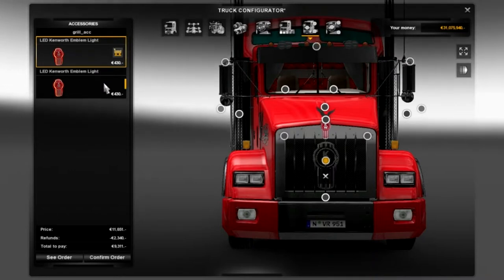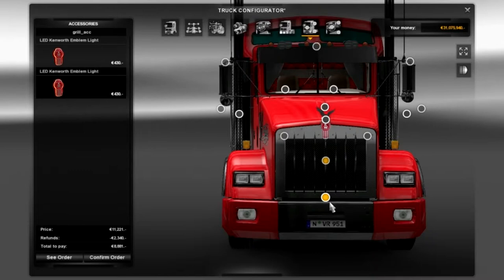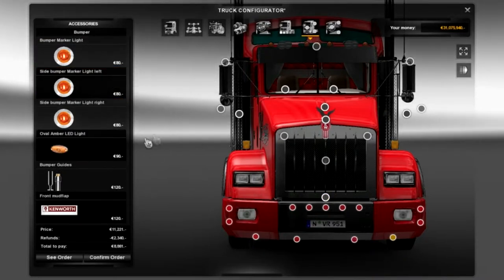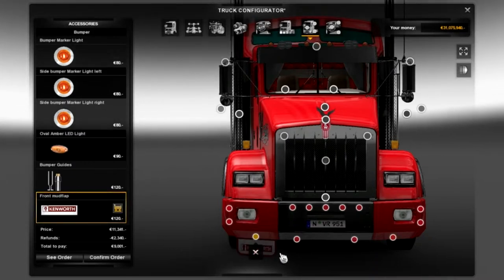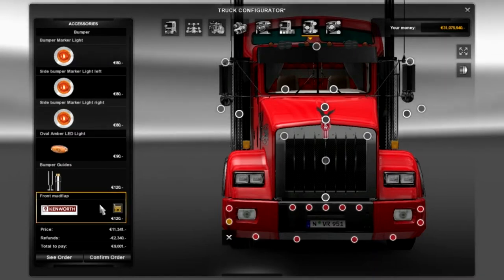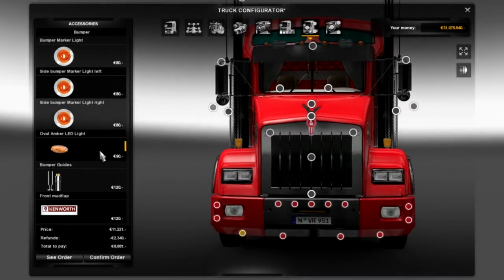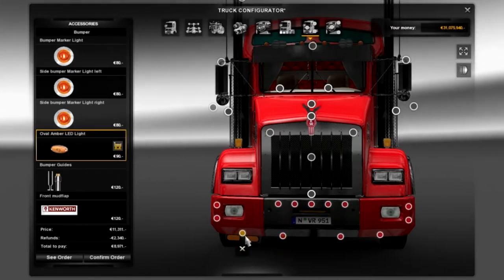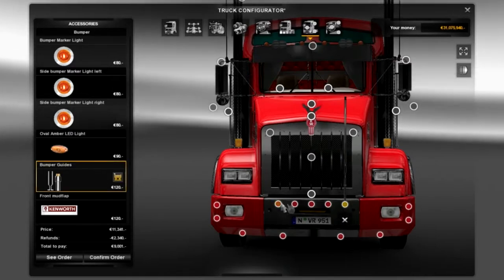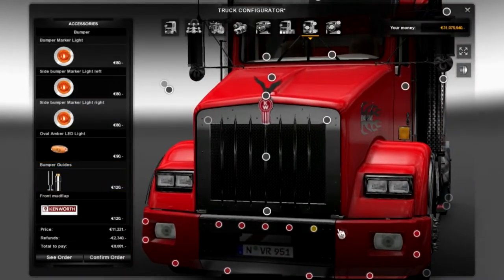Moving to the next dot - I don't really like this to be honest. It would be nice if it lit up when you had the lights switched on but it's not optional, so I'm not going to take that. Moving down to the bumper, we can add a load of accessory lights. I don't like to go too crazy. You can also add mud flaps but they're not perfectly in line - they go sideways - so I'm going to leave the mud flaps off. I was going to add some studs and bumper guides but they just look stupid. So the bumper accessories I'm a bit disappointed with, but that's one of those things.